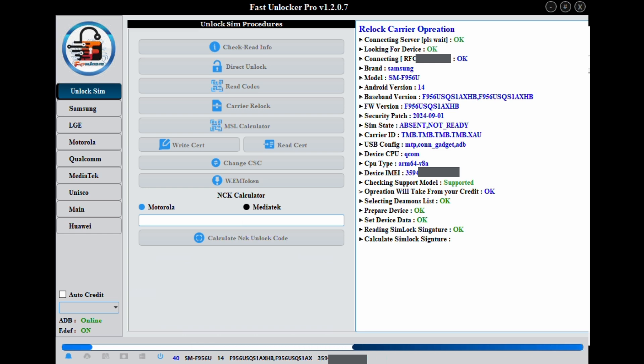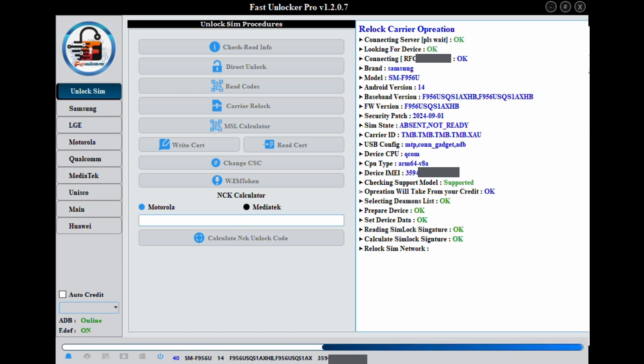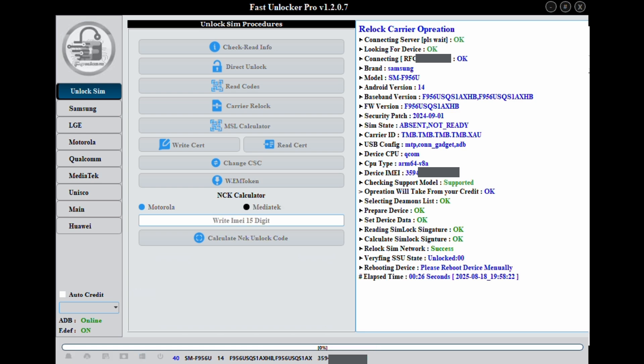This method appears to be permanent. It survives firmware updates, resets and restores. But be aware that future software updates might patch it. You can get Fast Unlocker Pro credits from unlock resellers.com.